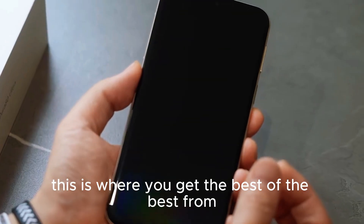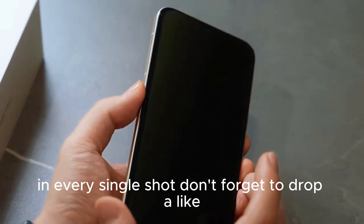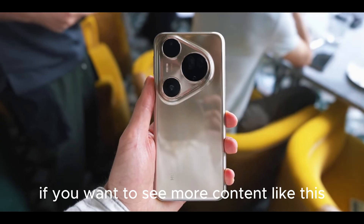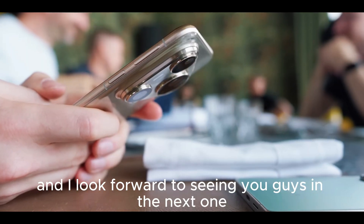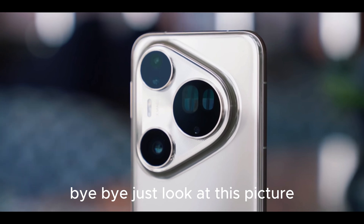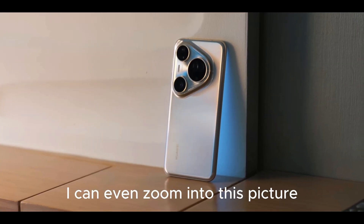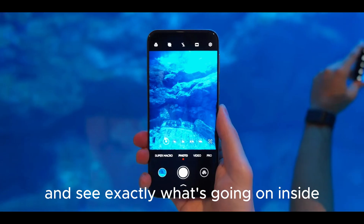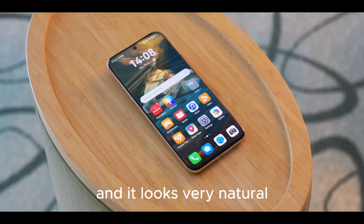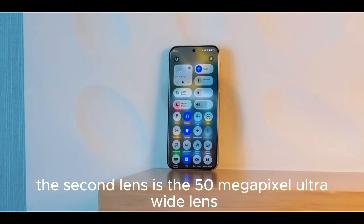This means it is able to capture a ton of details in every single shot. Just look at this picture — everything looks so clear. I can even zoom into this picture and see exactly what's going on inside. It's also able to shoot very low light images and it looks very natural. The second lens is the 50-megapixel ultrawide lens.